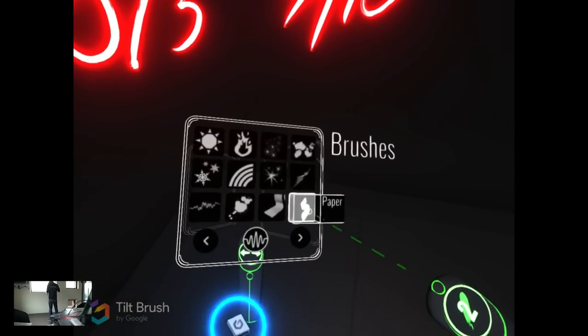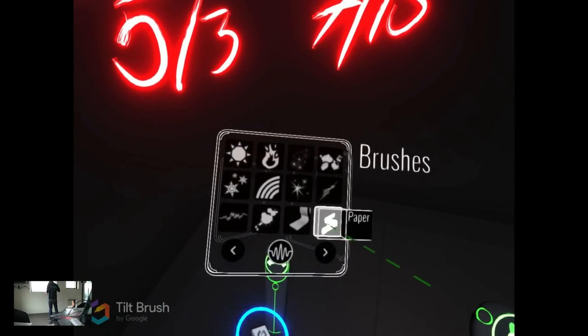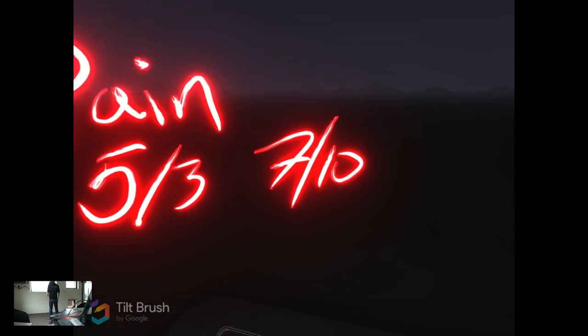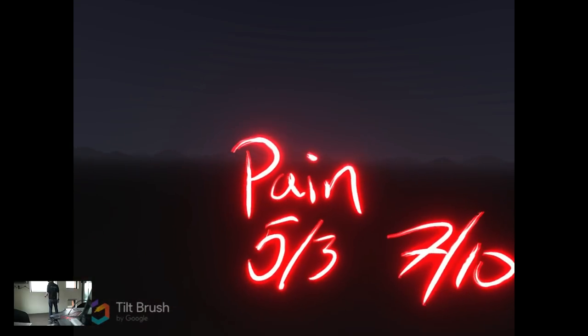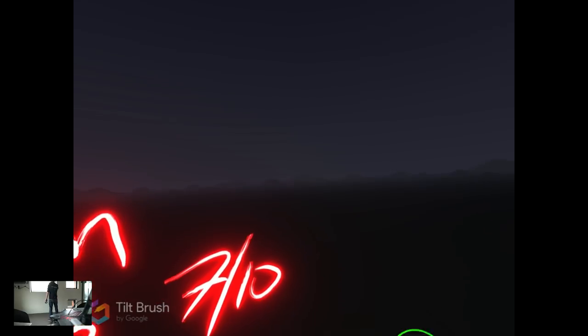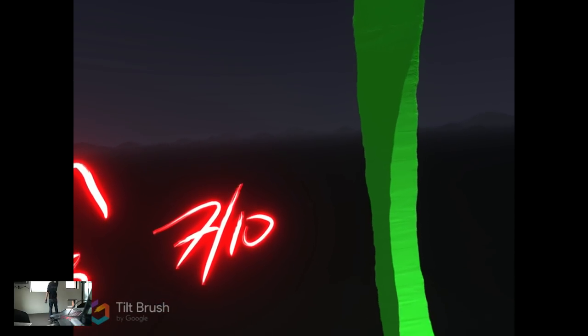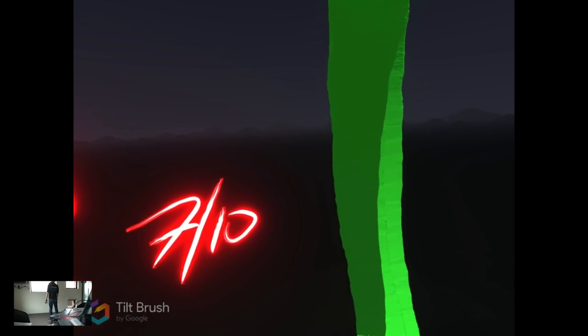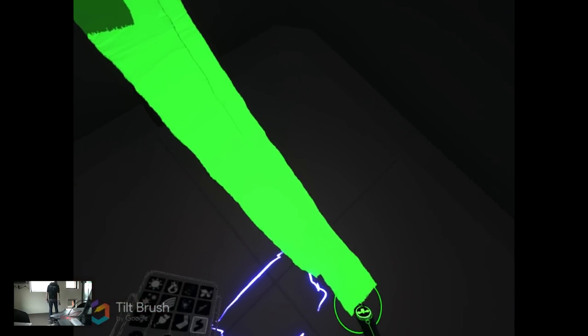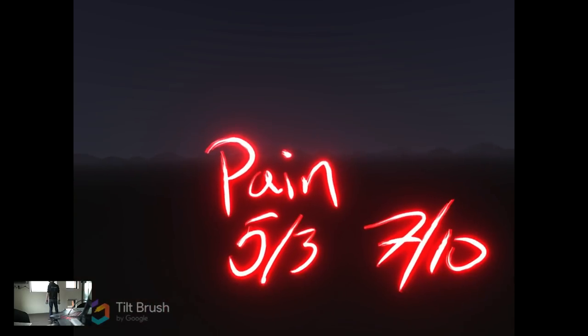Next I am going to pick the paper brush because I can make it really large, and then I am going to start painting. If this were a patient or yourself, I would ask you to squeeze the trigger and raise your arm however much you can. And there you can see a very nice depiction of how big your range of motion is.